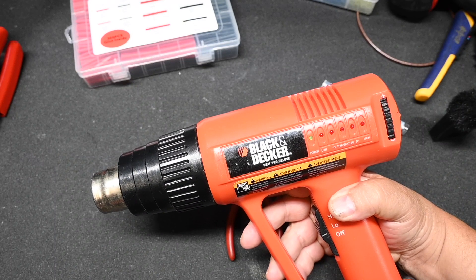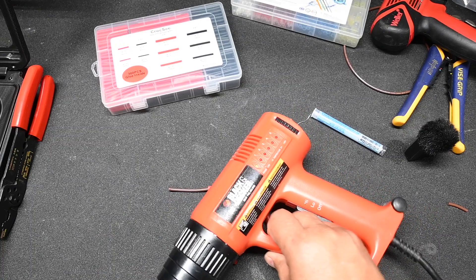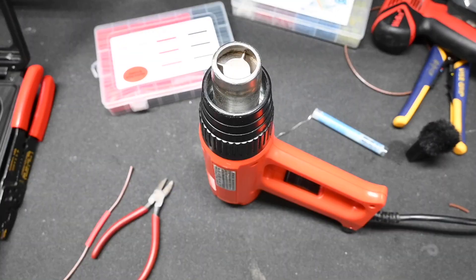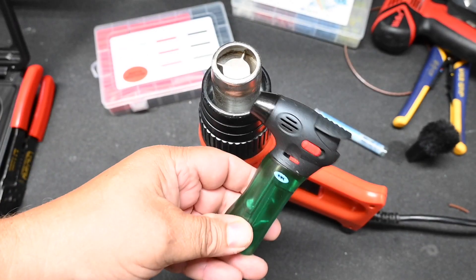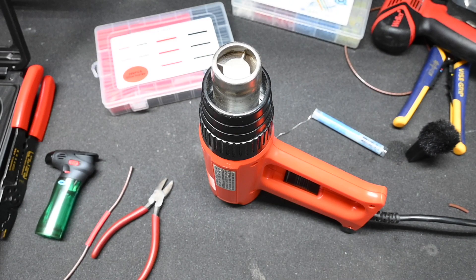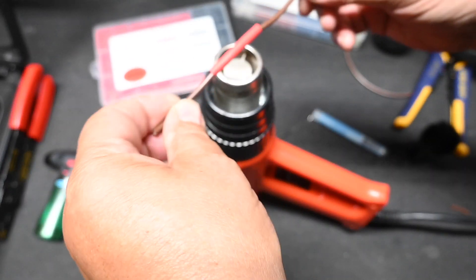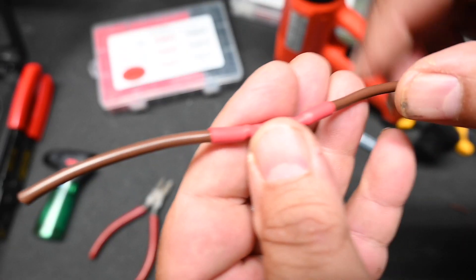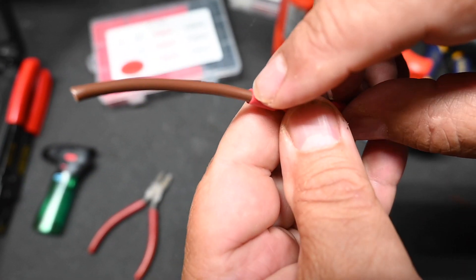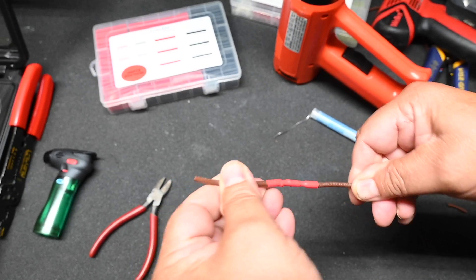I just have one of these inexpensive heat guns — it's maybe $30. One advantage of this one is that it is designed with feet on the bottom so that you can stand it on end. I prefer that to butane lighters because with a butane lighter you can't control the heat very well and in some cases you can melt the heat shrink. If you look closely here you can see where some of the glue has exited the heat shrink.